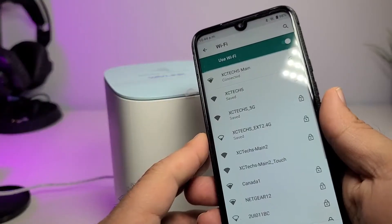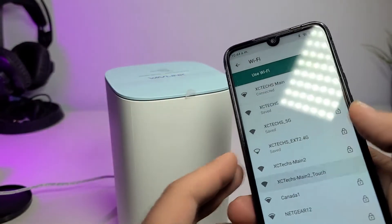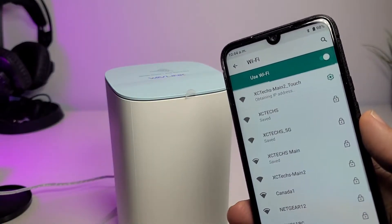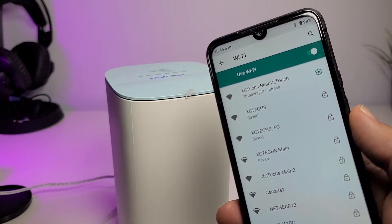This router has a new feature where you tap your phone on top of the router itself, select the proper Wi-Fi name, and it just connects you automatically — so you do not have to enter any passwords.